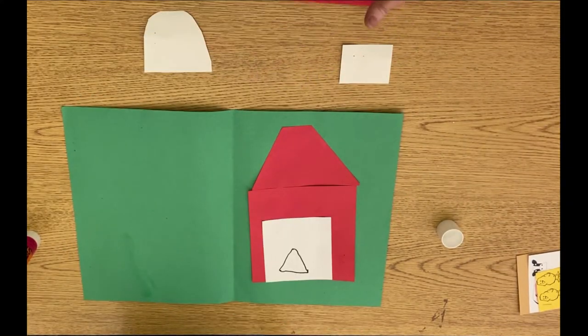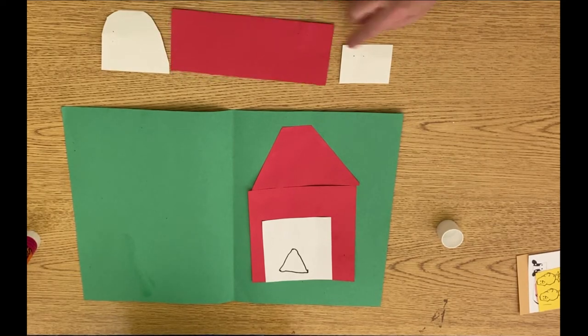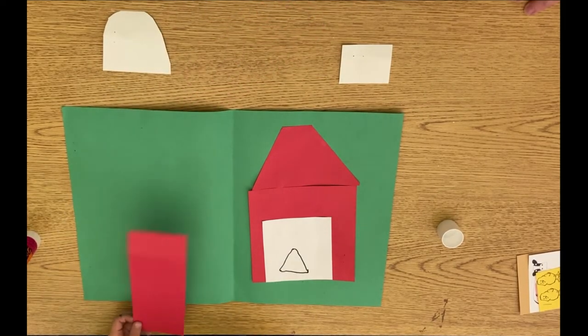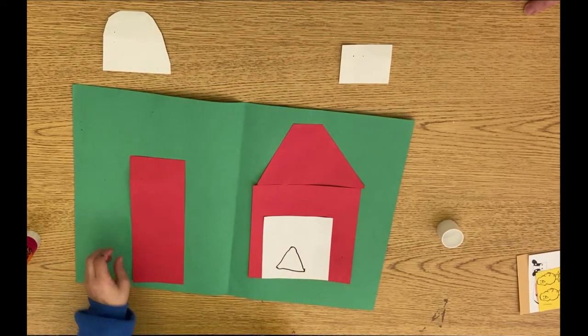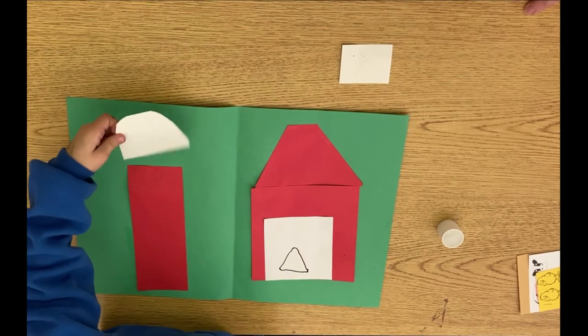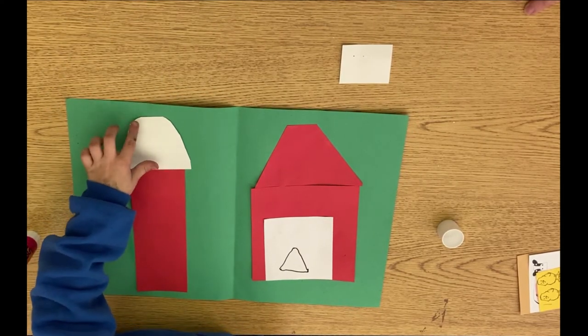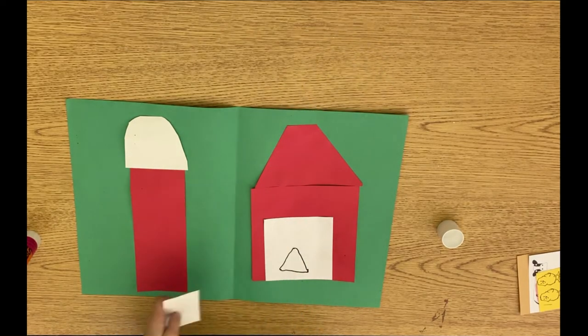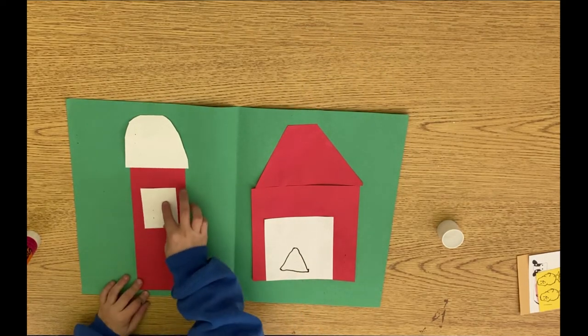Okay, we have three shapes left. We have two rectangles and half of an oval. There's something that barns and farms have that hold our food — it's called a silo. Yeah, and you can build it just like that, Leon. Go ahead and glue that. Oh, you want to put the door on the silo? You could do that.